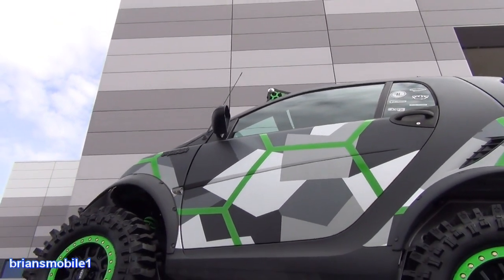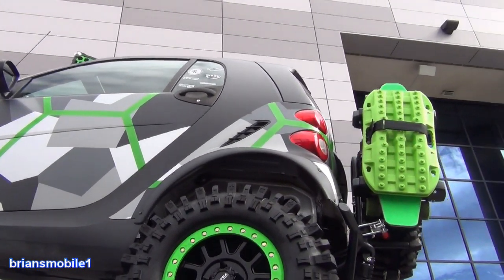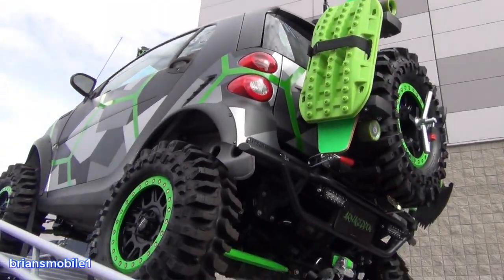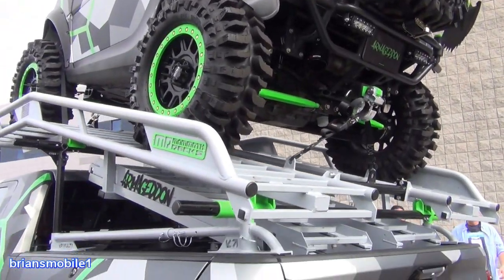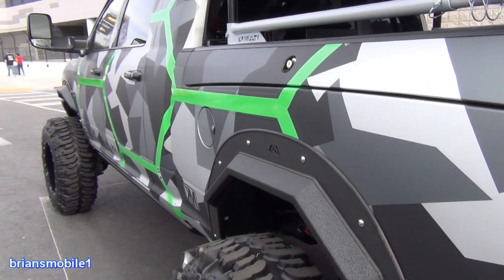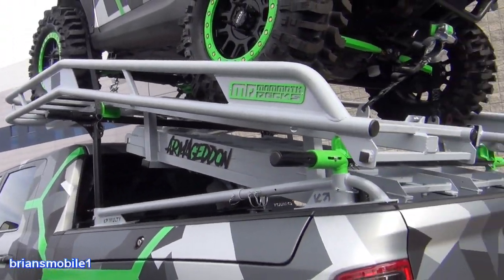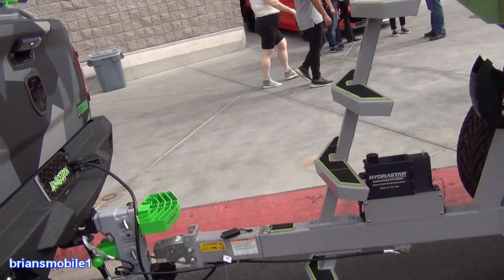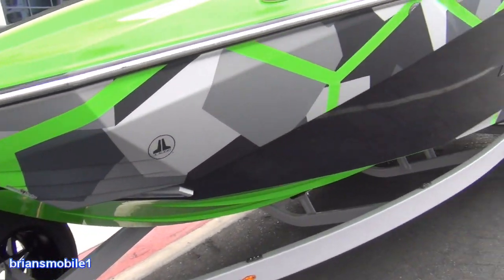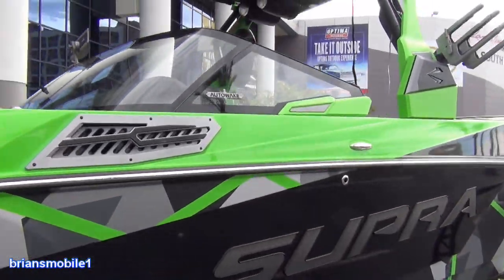Bonus footage: I saw this at SEMA 2021 and thought it was a lot of fun — a Smart car lifted and made into a little sand buggy. I thought that'd be a lot of fun in Utah, especially in the St. George area around Sand Hollow. It's a reservoir where you've got a lake, sand, a truck to haul a sand buggy, and a nice Supra wake surf boat. The whole thing is color matched and ready to go play — I was impressed with it.